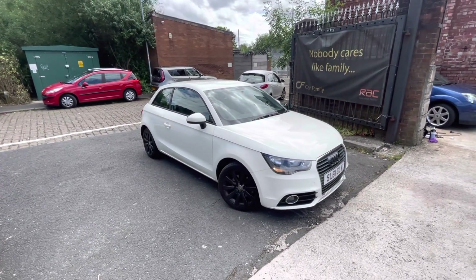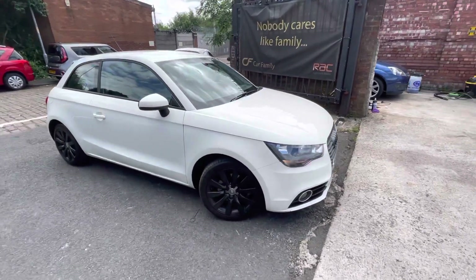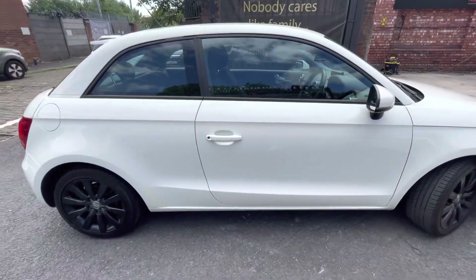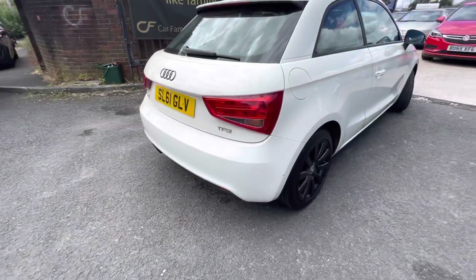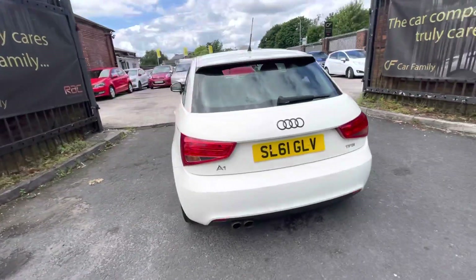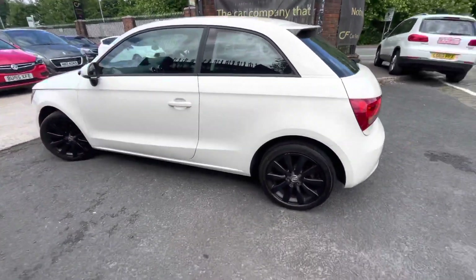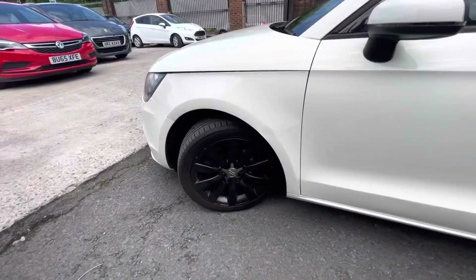The mileage is decent on the vehicle, with good insurance costs and everything like that. The tires are in very nice condition. I will point out anything necessary on the bodywork that you might not be able to pick up on camera, such as just a little nick there that needs touching up, but overall the bodywork is in fantastic condition considering the car is nearly 13 years old.